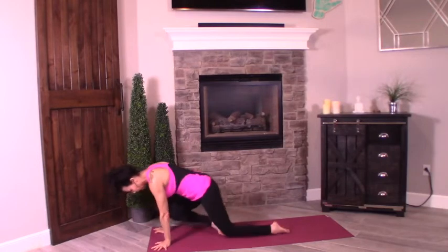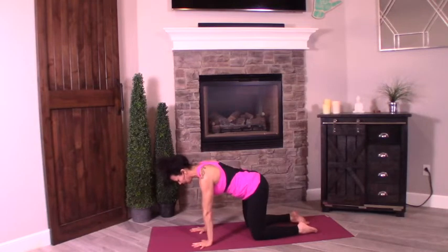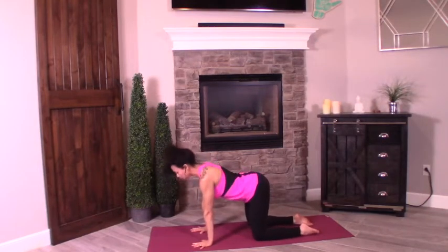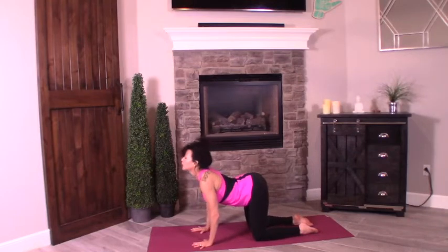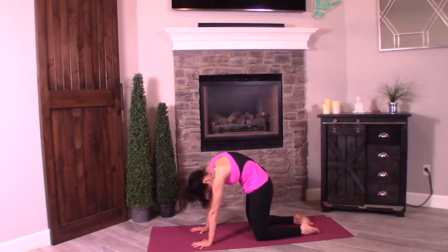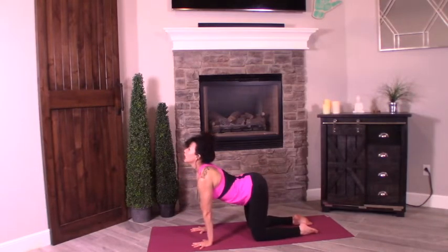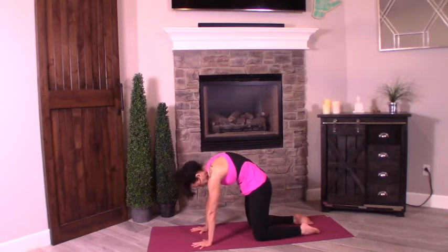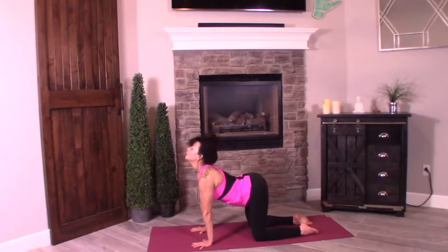Come forward, finding your tabletop position. Palms in line with the shoulders, knees in line with the hips. Let's cat-cow. Inhale, drop the belly down — it's a good stretch. Exhale, press into the palms into your cat pose. Chin tucks towards the hips at the end of the breath. Inhale cow, exhale press into cat. Inhale cow, exhale cat. Flatten it out — tabletop.